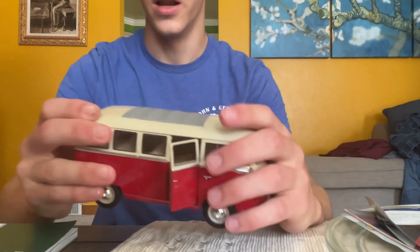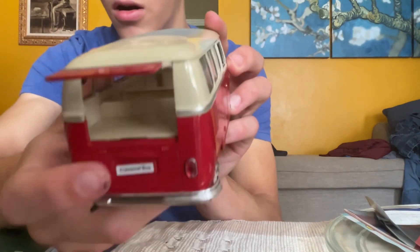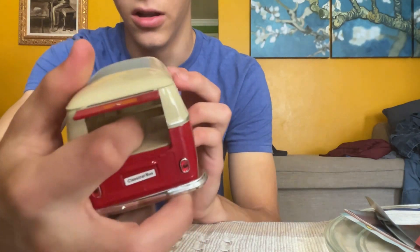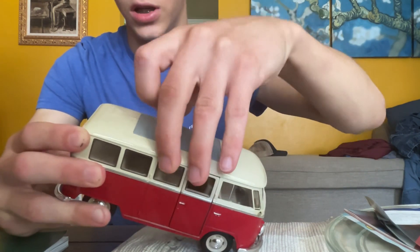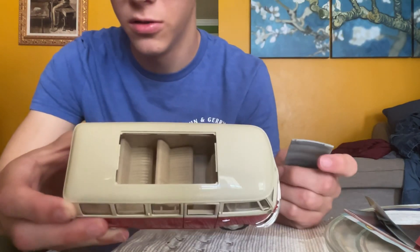Super lightweight. The seats inside are made of thin plastic, and there isn't much detail on the inside. This up here is obviously plastic too — a little sunroof — and it can pop out. I don't think it's supposed to, but it does.